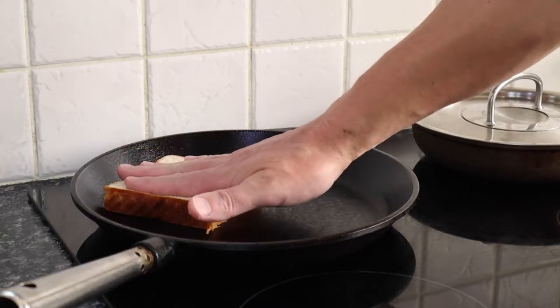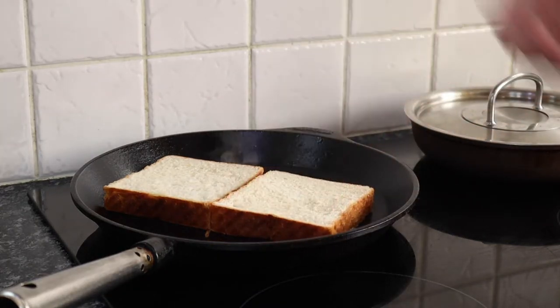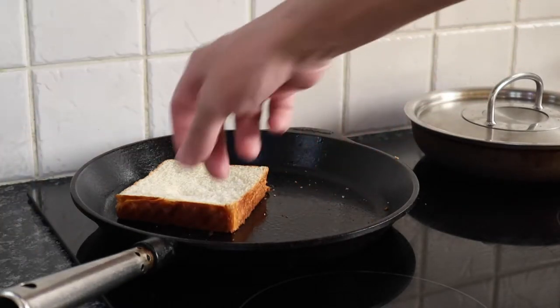Into the cast iron pan buttered side down — we're only going to toast the outside of this bread; we want the inside to be nice and soft. Now it's time to build the sandwich.